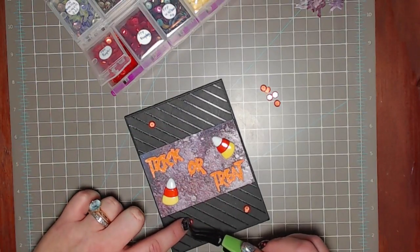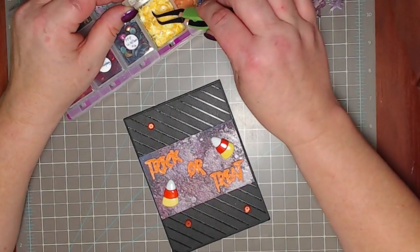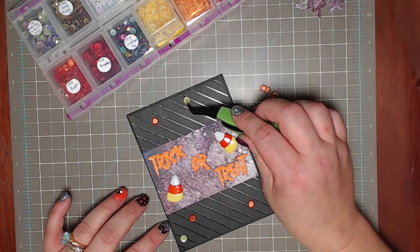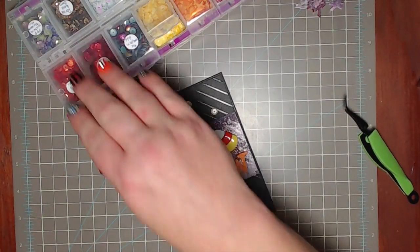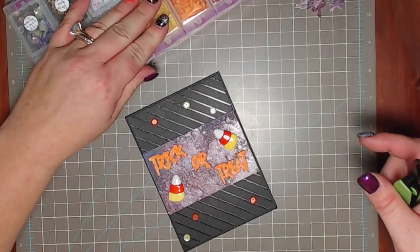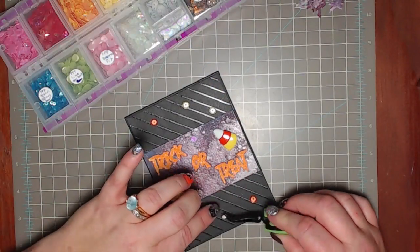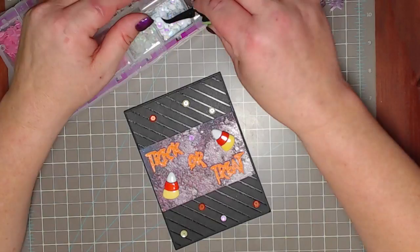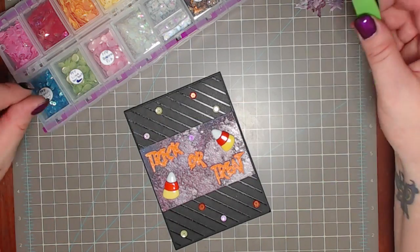For some last touches I'm adding little candy corn embellishments and sequins. I like to lay everything out on the card and play with placement because I'm not great with sequins — I see other people's cards and think their sequins are perfect. I really have to play with mine to get them looking right. Once I've decided where they look best, I go in with some multi-mat medium to glue them down.